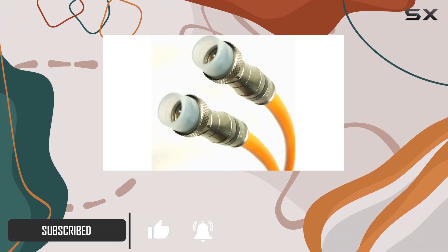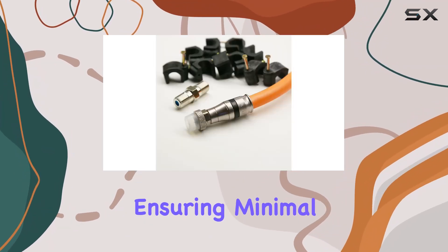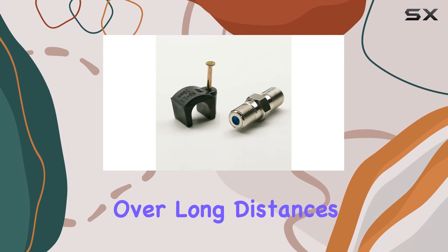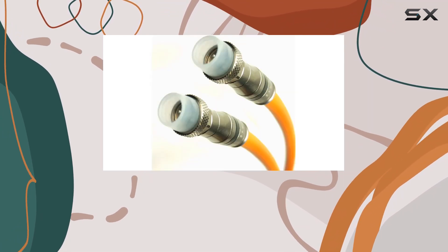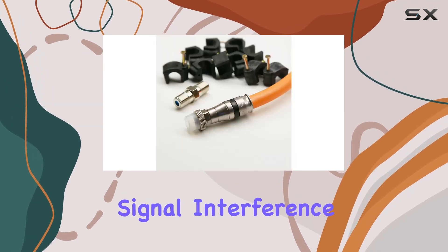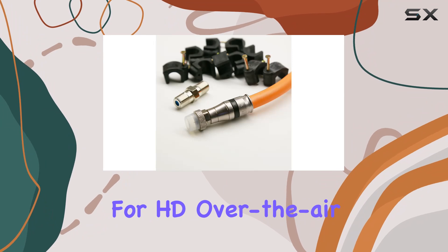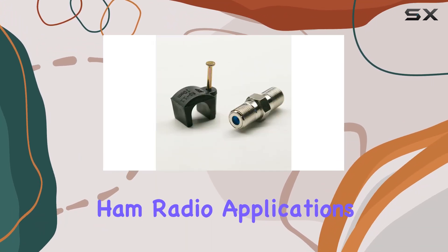This cable is built tough with a solid core 14 AWG RGE11 construction, ensuring minimal signal loss over long distances. It boasts a 77% braided and 100% foil shield for superior protection against signal interference, making it ideal for HD over-the-air antennas, satellite TV, and even ham radio applications.